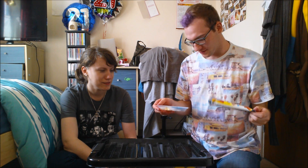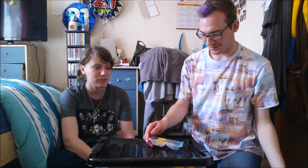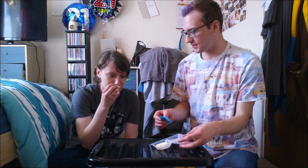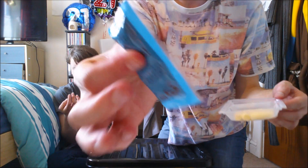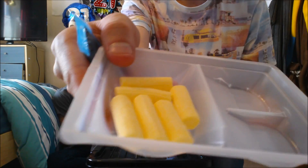Oh! Smell that! It's like banana! Oh I hate bananas. Oh does that mean it's going to taste like banana? Okay so we are presented with... oh it's banana! I hate banana!